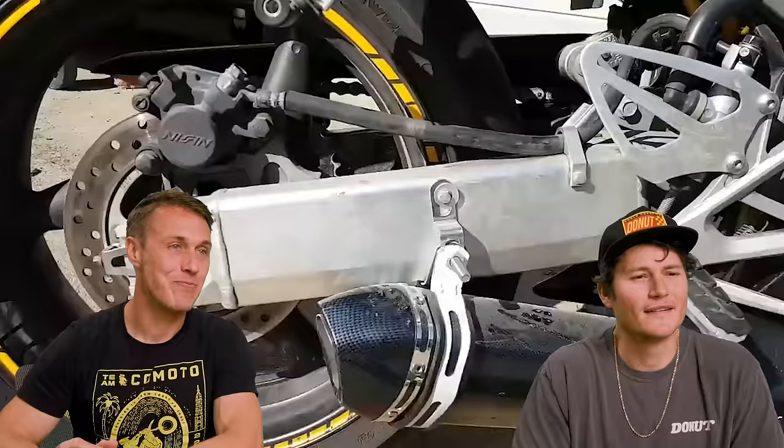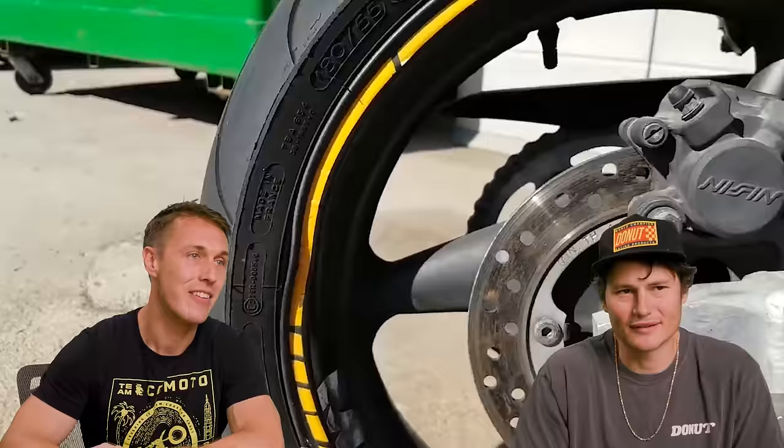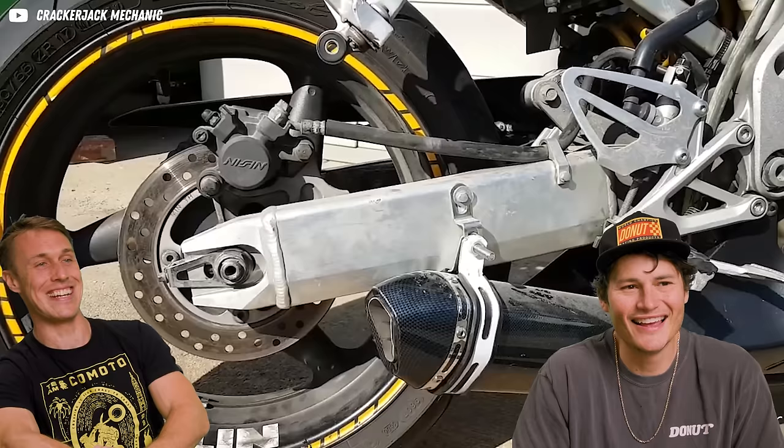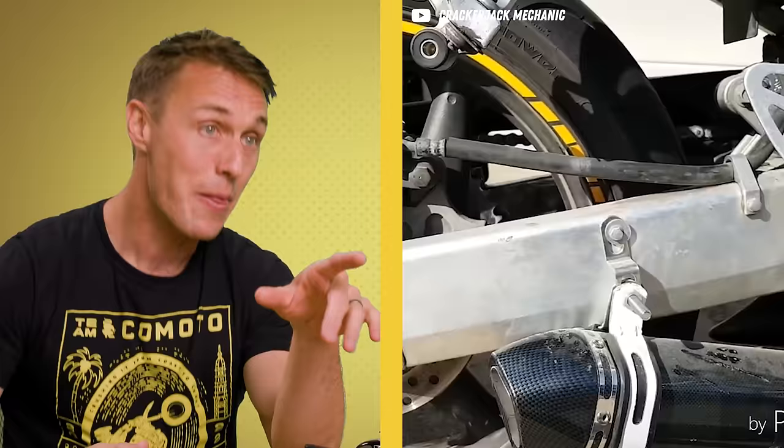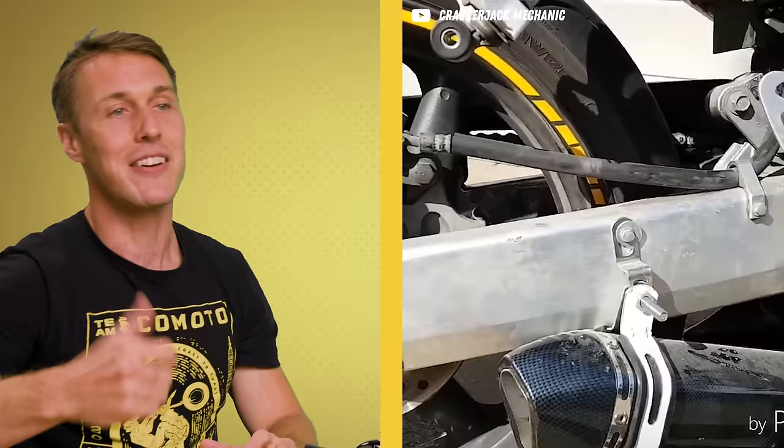A customer decided to mount his own muffler. He went to Home Depot, got a muffler with no branding, and the end cap isn't real carbon fiber. He drilled into his swing arm, which is stupid, but the bolt sticking out is what concerns me — that's going to hang up on your pant leg or stab you in the leg.